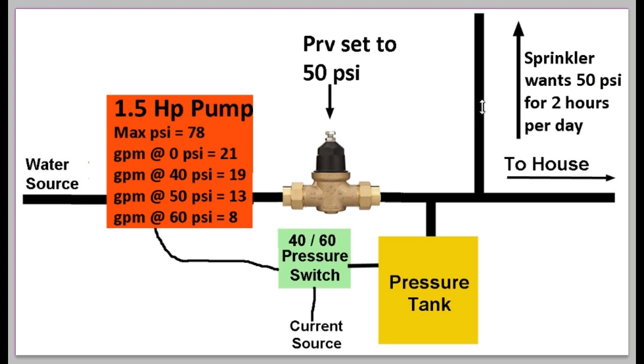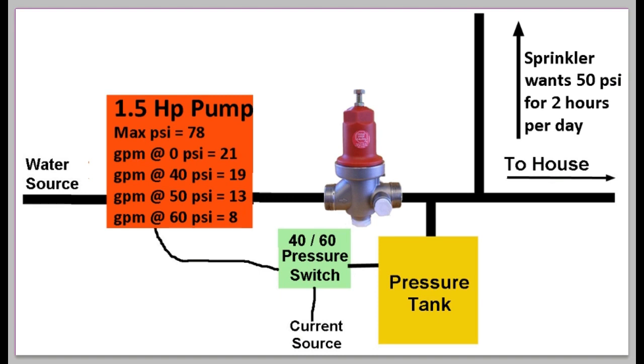Here is the next step. I've moved the pressure reducing valve from the sprinkler line and placed it between the pump and the pressure tank. Now the pressure coming out will always be exactly 50 PSI, and the sprinkler will be happy. Because the PRV prevents more than 50 PSI from passing through, the pressure tank will never fill above 50 PSI, the pump will continue to run, and won't stop for as long as the sprinkler is on. But there's a new problem: after you turn the sprinkler off, the PRV prevents the tank from filling past 50 PSI, the pressure switch never tells the pump to stop, and the pump runs forever — which is not good.